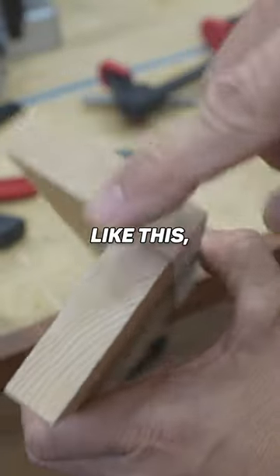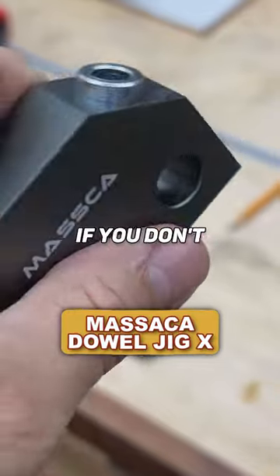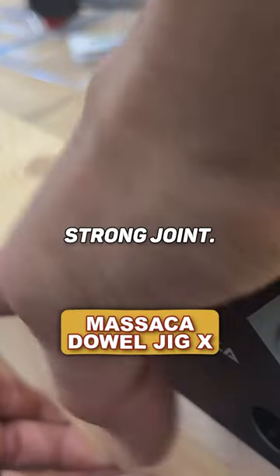If you're just wanting to put two boards together like this — basically two butt joints together — the Dial Jig X is going to be perfect for that if you don't want to use screws and you just want a nice, strong joint.